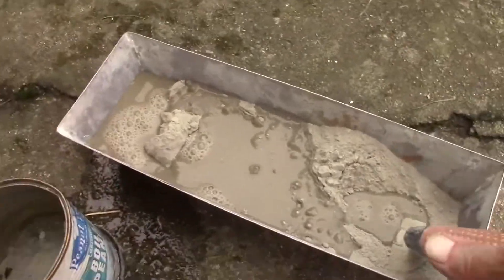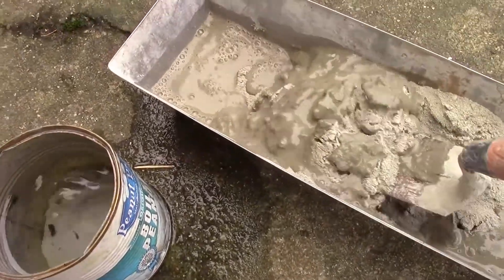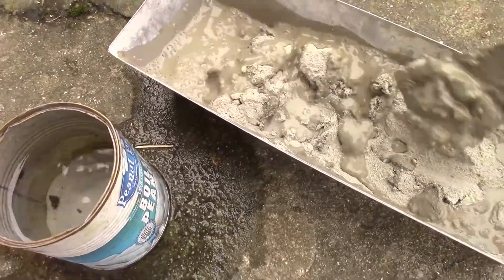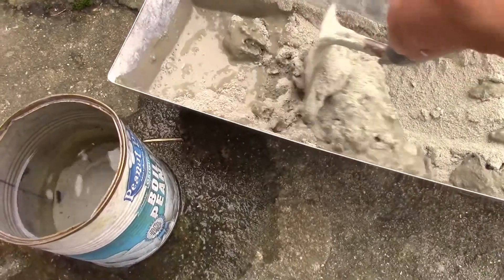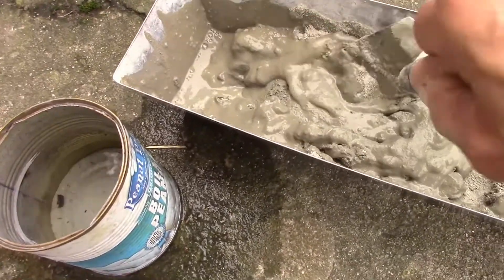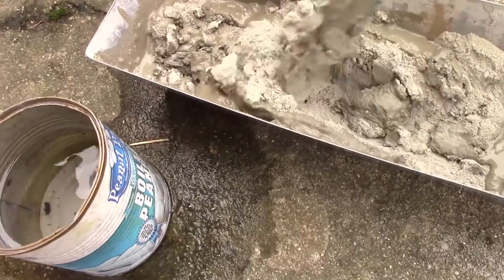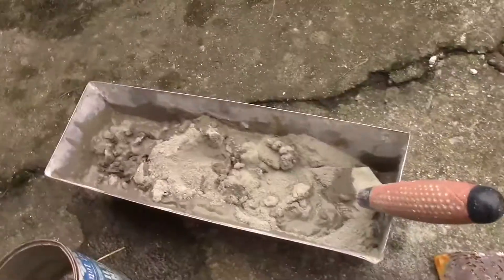I'm not going to show you the whole mixing process really, but I enjoy this. I enjoy working with cement — concrete. Driveways are made of concrete. This is cement, I guess.